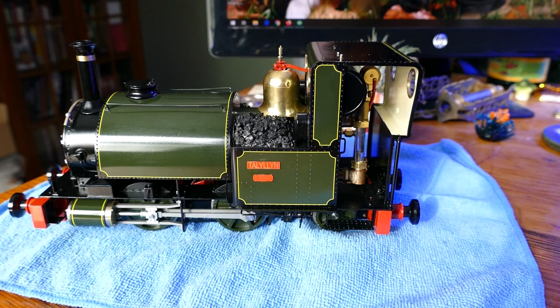The neat thing about the Boandy products is the ceramic burners — this engine comes up to steam in about 4 minutes, which is pretty quick.